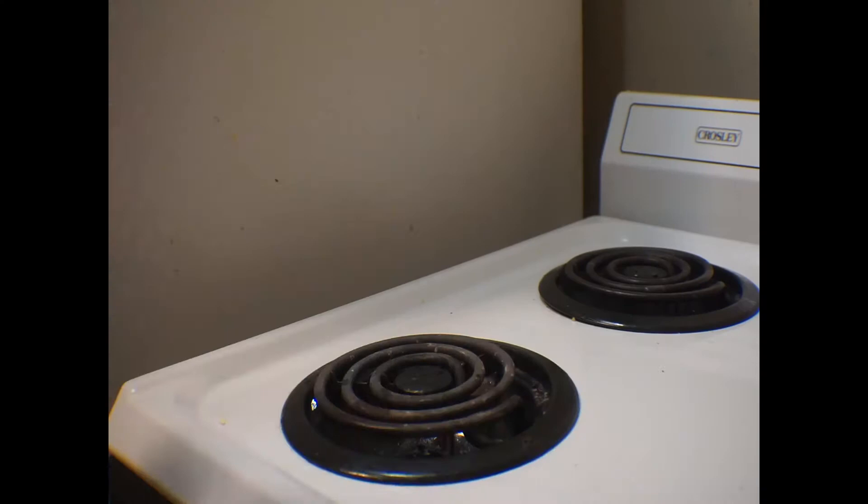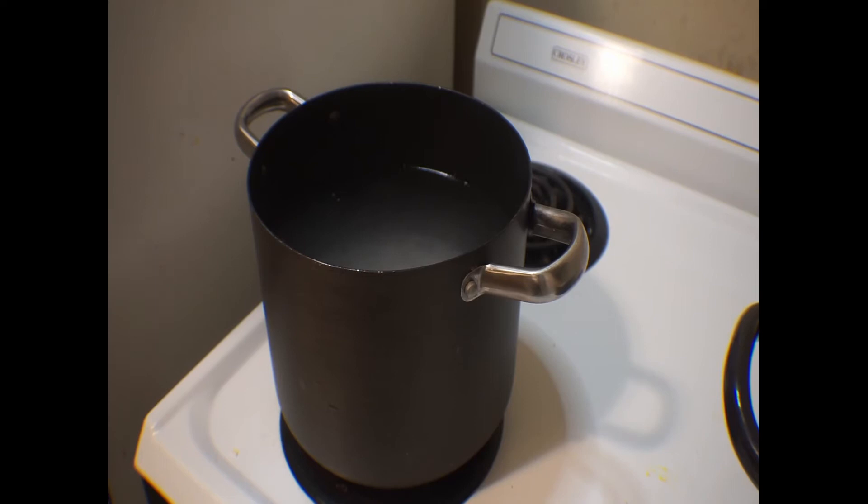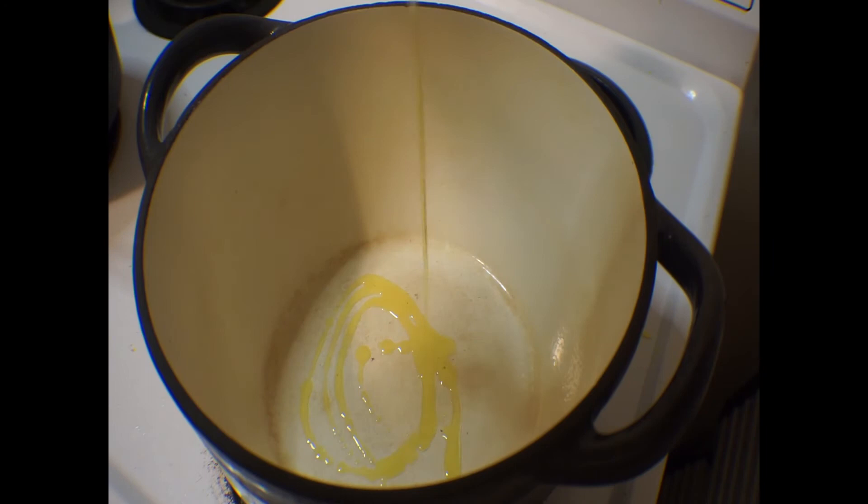Go ahead and get a pot of water going on the stove for your pasta, and be sure to salt it heavily — not to lower the boiling point, because that doesn't actually work unless you get it to sea water salinity, but because it will flavor the pasta. At the same time, set up another pot or a large deep sauté pan over medium-high heat and add a touch of oil.